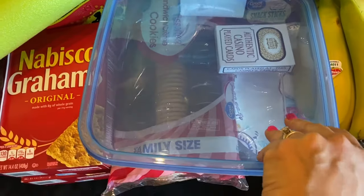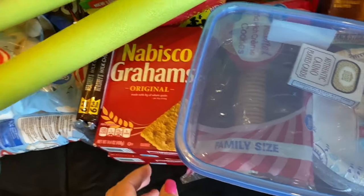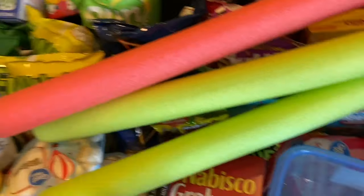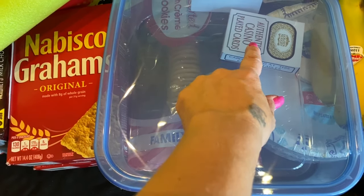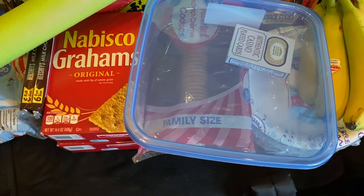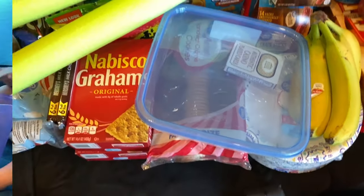Another thing I got from the dollar store is this container, because the box of crayons is sure to end up all over the place. I also got a deck of cards for them to play games — we like to play cards. That's another thing from the dollar store.